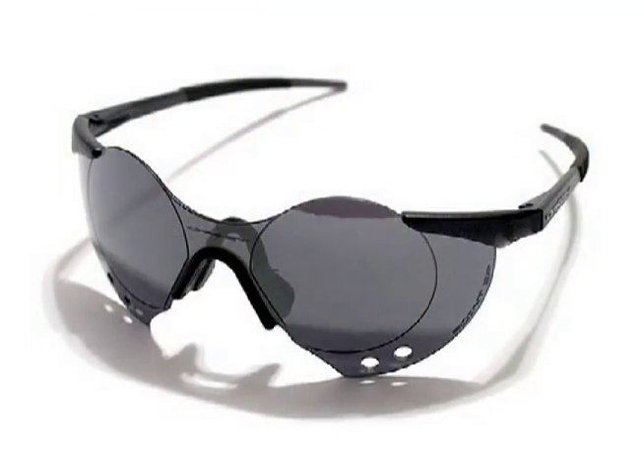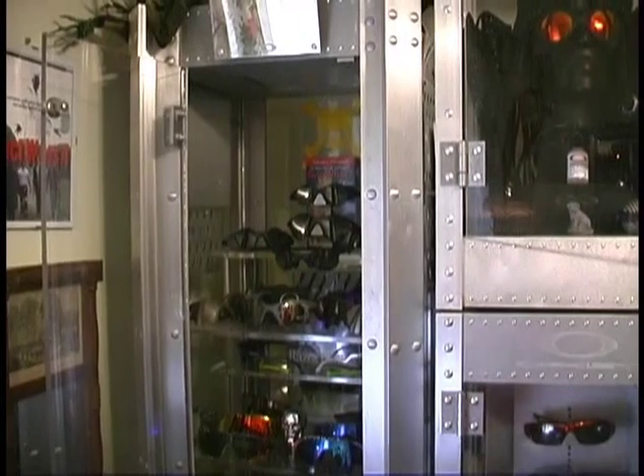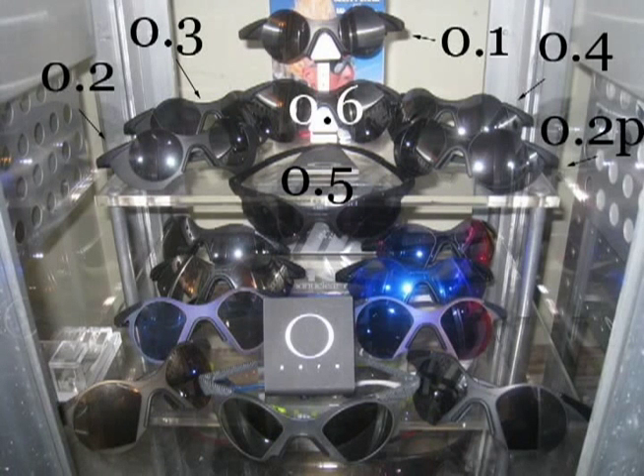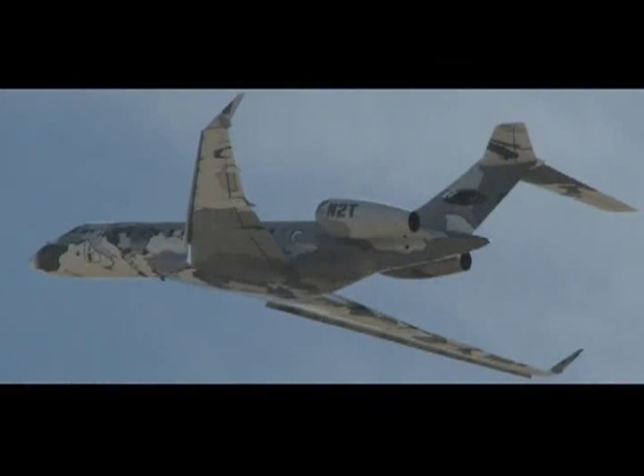Now one of the most coveted pairs are the 03s. I have both the 03 and the 03P. Not only that, but I have the rest of the Zeros — the 0.1, 2, 3, 4, 5, and 6 — as well as the Sub-0 1 through 6 and the N2T versions of both series.